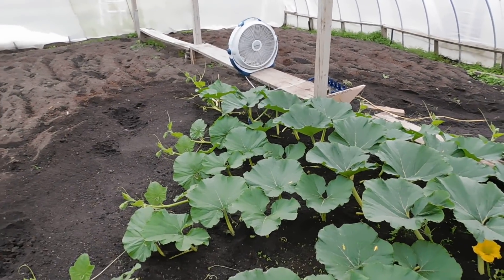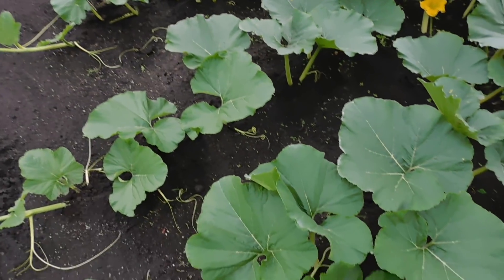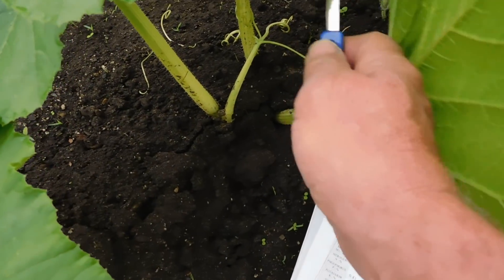Now it's time. I'm going to be pollinating in four or five days, so I think it's time for me to cut off a leaf and tissue test and find out exactly if my plant is missing any goodies.